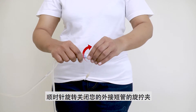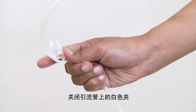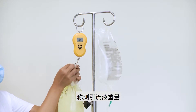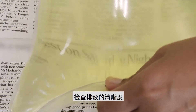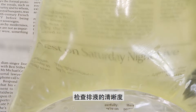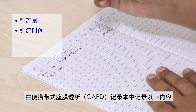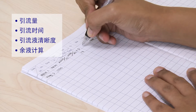Close the twist clamp on your transfer set in a clockwise direction and close the white clamp on the drain line. Weigh the amount of drainage and check the clarity of the drainage. Record the amount of drainage, time taken to drain, clarity of drainage, and balance calculation in the CAPD record book.